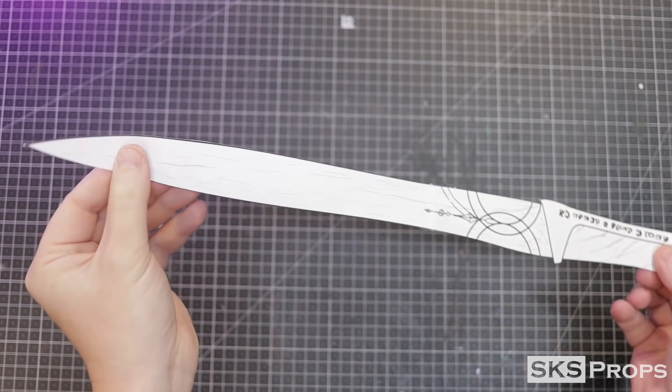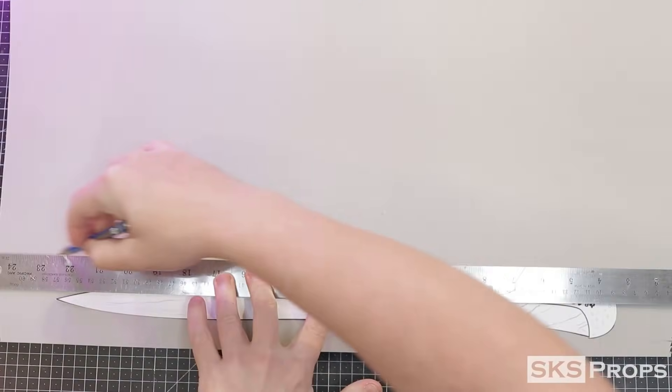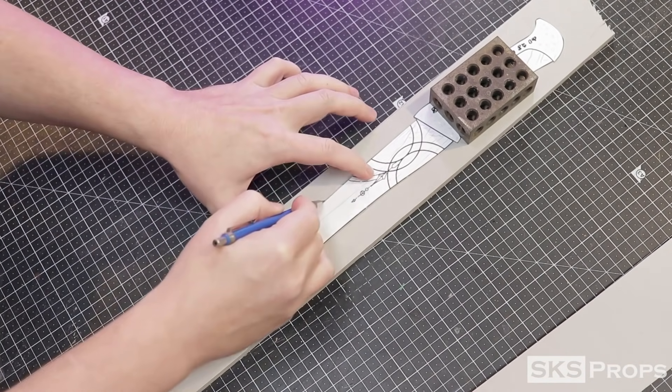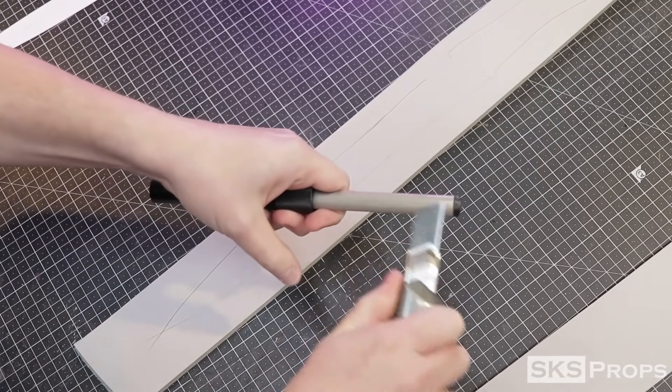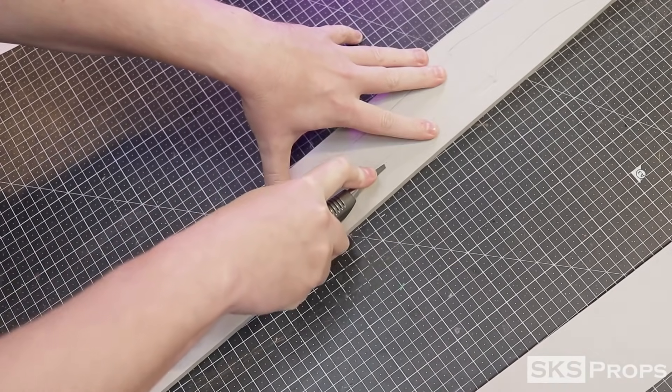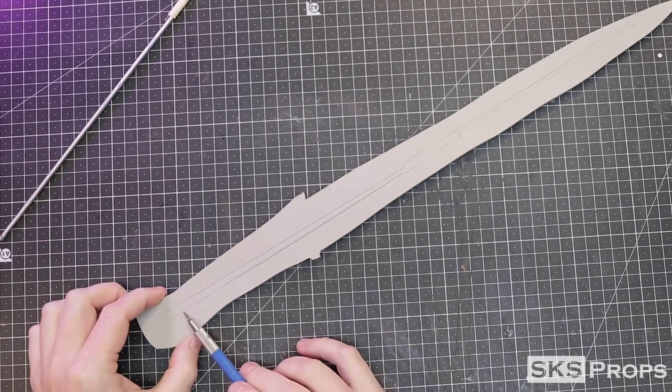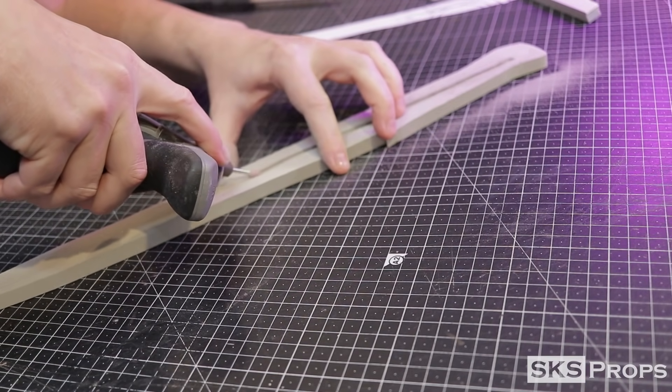I made my knife template in Photoshop and I'm transferring that onto some 10-millimeter HD foam. There are going to be two pieces of foam sandwiched around a metal rod for additional support. The template is traced onto the foam with a pencil, and then once I sharpen my knife I can cut that out.